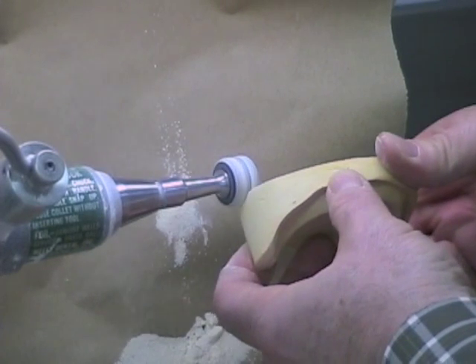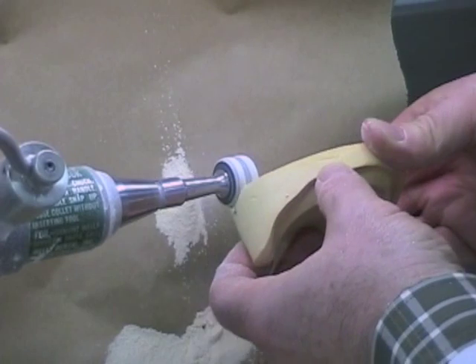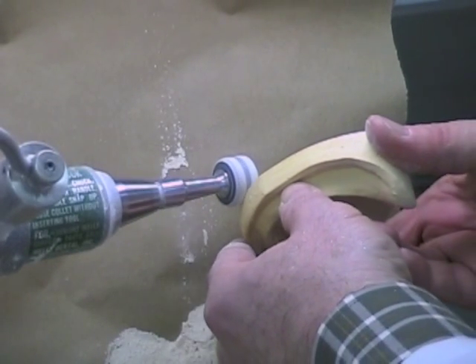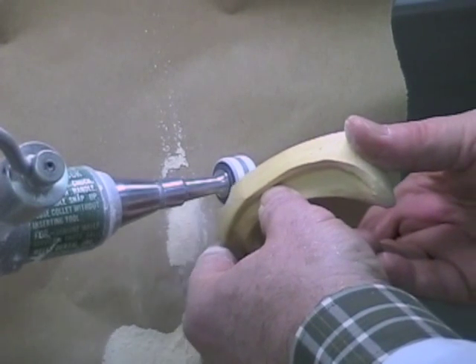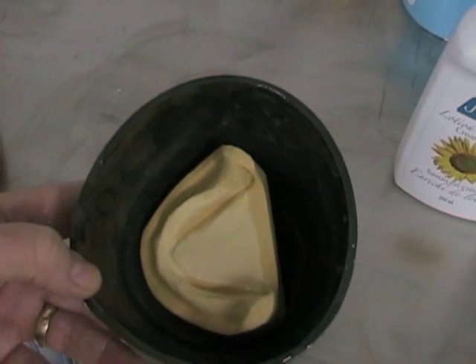Before mounting your mandibular cast, place some shallow, rounded grooves in three widely separated areas on your cast, similar to what you did in the maxillary arch. You see two at the back and one at the front. Dampen your cast before adding mounting plaster to it.